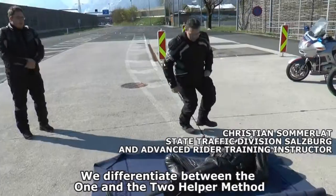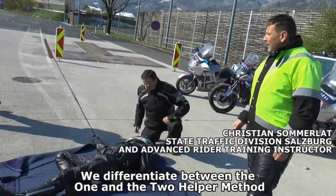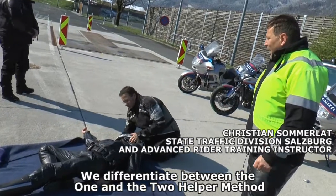Wir unterscheiden bei der Helmabnahme zwischen Ein-Helfer- und Zweihelfer-Methode. Die Kollegen von der Rettung machen jetzt die Zweihelfer-Methode.